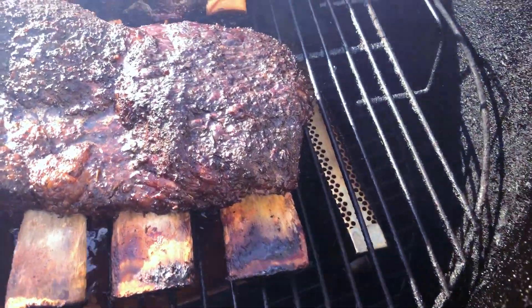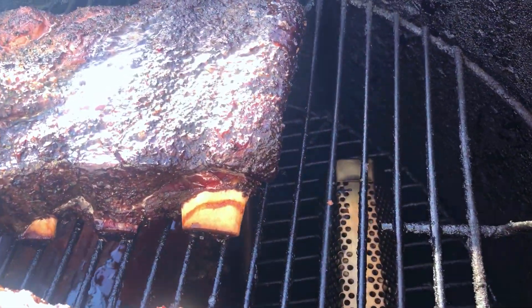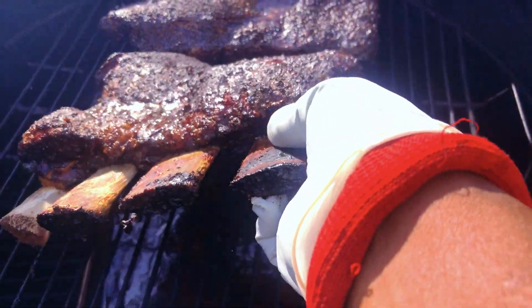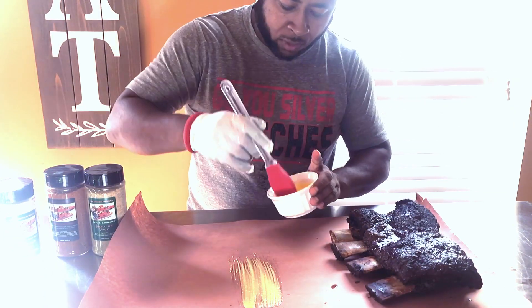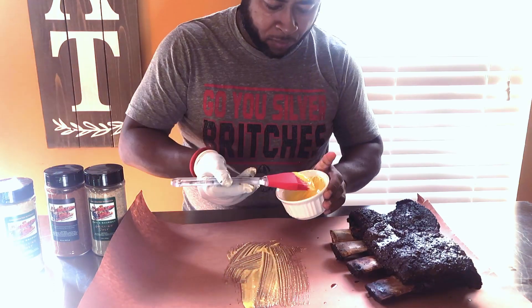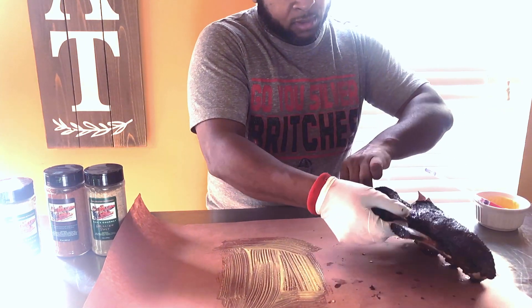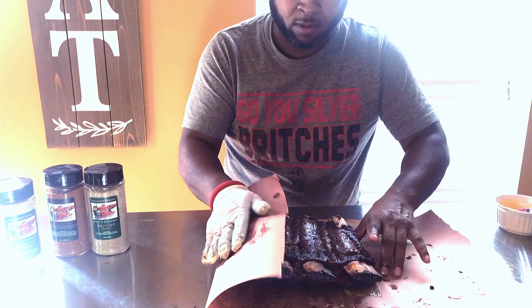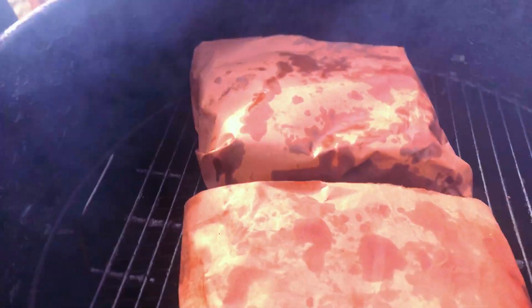We are at five hours. Look at them — beautiful. There's great pull-back on the bones and you can see it pulled in a little bit on top. So I'm going to take these off and wrap them in some butcher paper. What I have here is some garlic infused liquid margarine — totally optional, but I'm just going to rub it on the butcher paper to hopefully infuse some more flavor on the meat side. I'm going to turn the meat side down when I wrap.